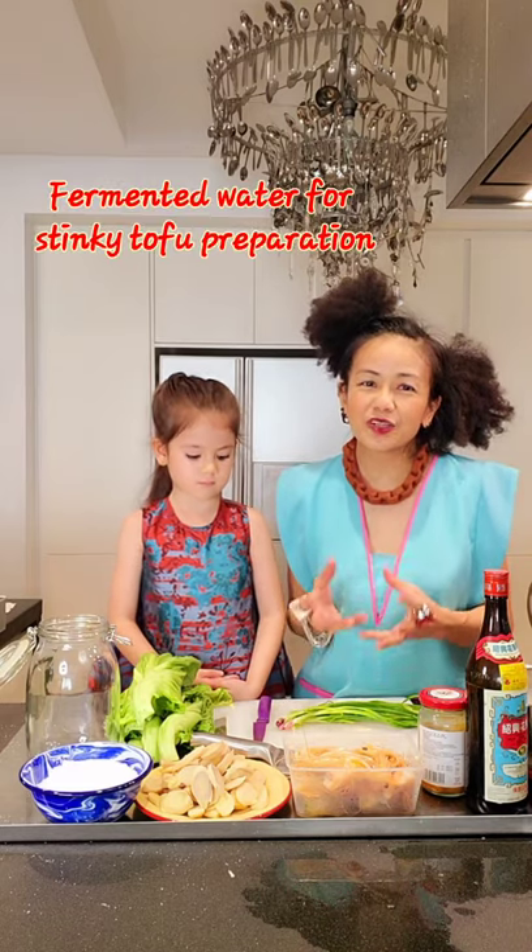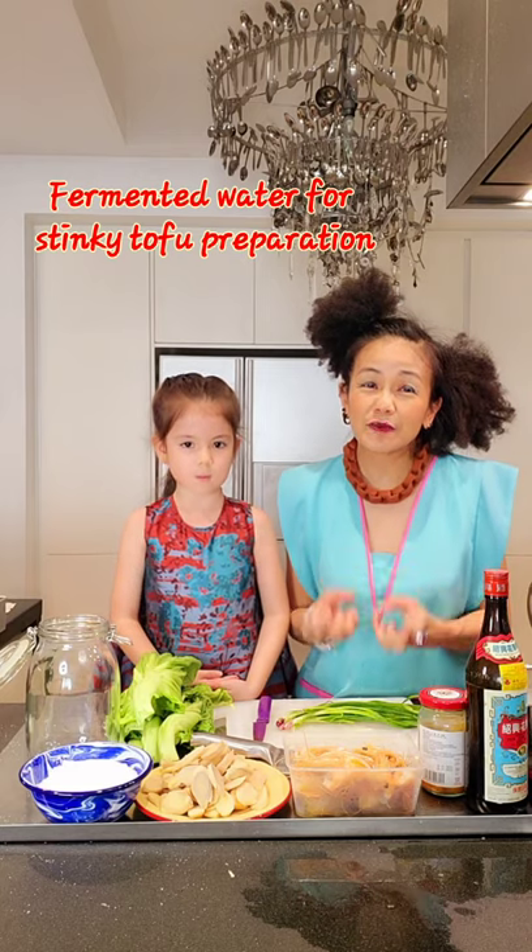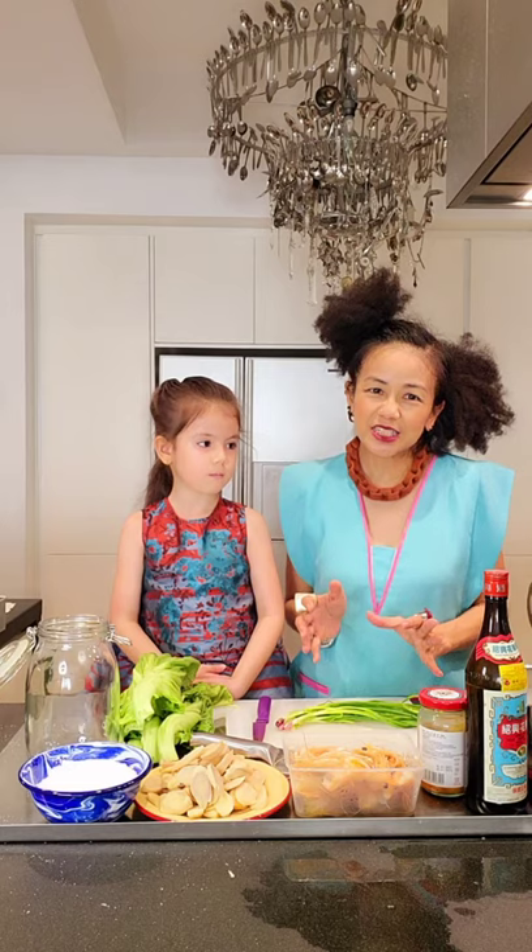I need to prepare the fermented water for the stinky tofu first. It's going to be very, very smelly in a few days but I'm going to try it — I want to challenge myself. I miss Hong Kong stinky tofu that sells in Mong Kok or Loyang Gai. I want to see if my neighbor will complain, because it's going to be so smelly. It will take a while so I won't show you the tofu yet.